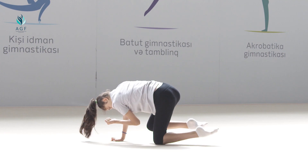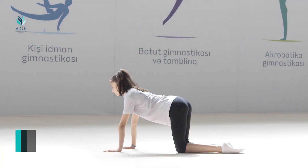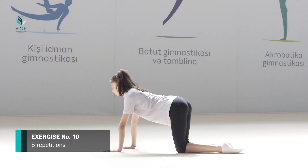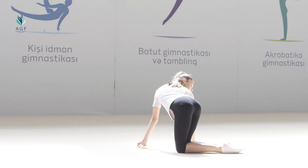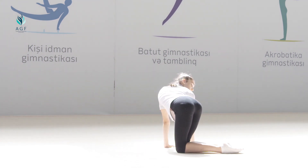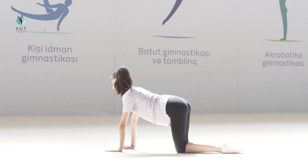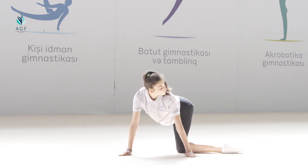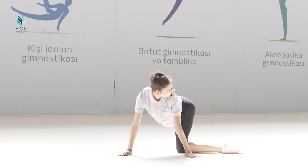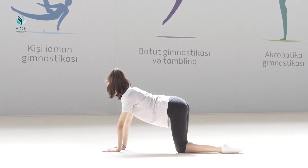The exercise should be repeated five times. Exercise number ten: starting position is the same. On count one, we smoothly move to the right side by walking on the hands until we see our heels; lumbar muscles stretch. On count two, we take the initial position. On count three, we repeat the same exercise to the left side until we see our heels, stretching the muscles. On count four, the initial position is taken.